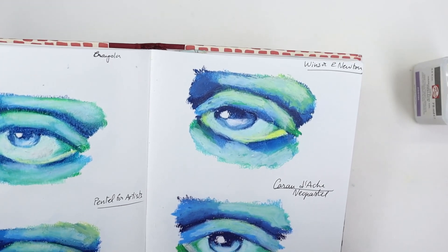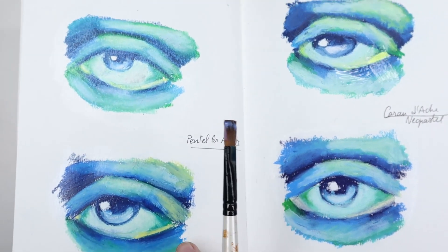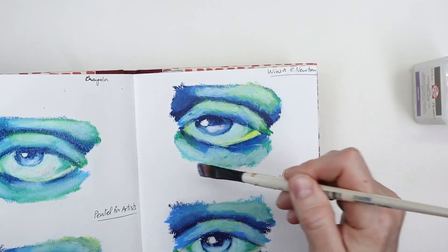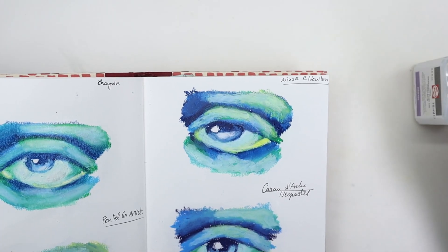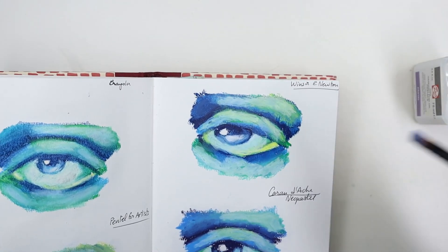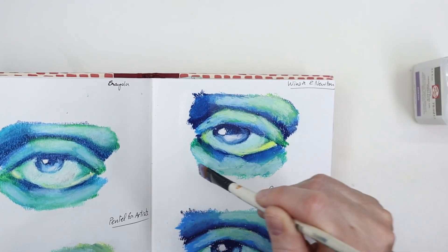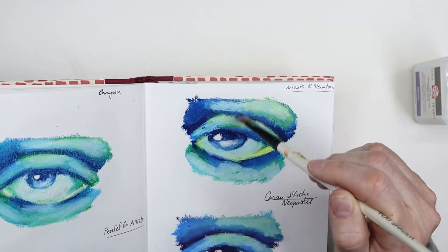It also prevents visible brush strokes — you don't see any brush strokes on these. Apply a thin layer, and if you want to add another layer after that, go ahead. It's better to go with thin layers, like any varnish — usually it's better to apply a thin layer and then add several layers if you want more protection.